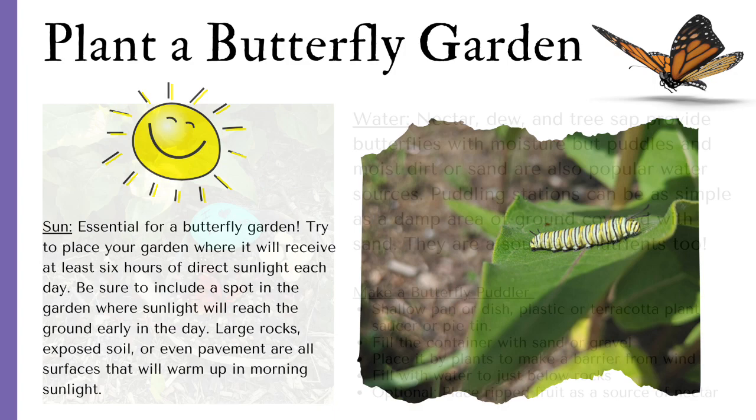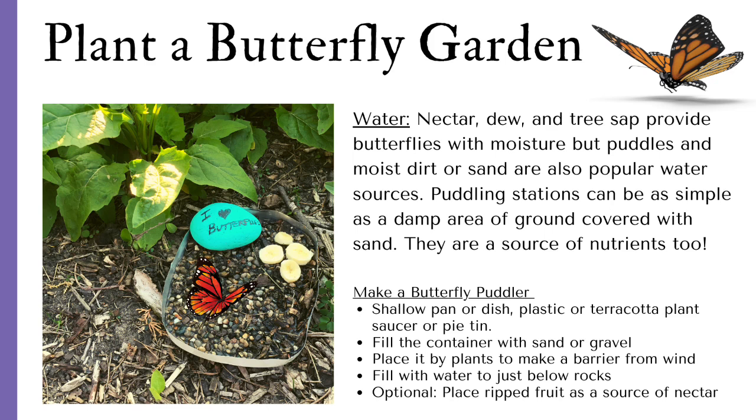Last but not least, you need water for your butterfly garden. Nectar, dew, and tree sap provide butterflies with moisture, but puddles and moist dirt or sand are also popular water sources. Puddling stations can be as simple as a damp area of ground covered with sand — they are a source of nutrients too.